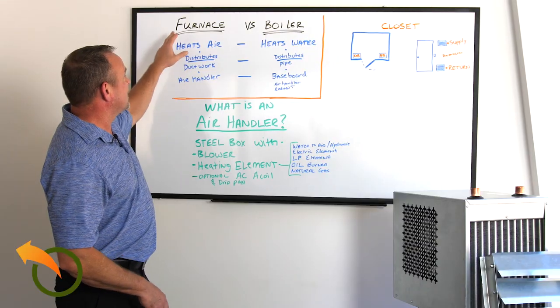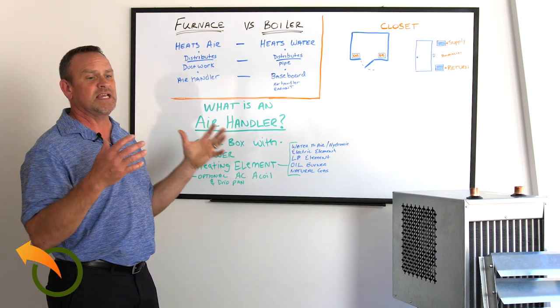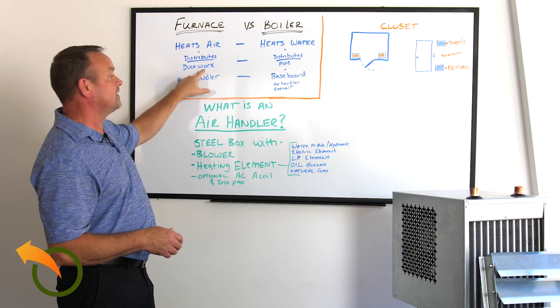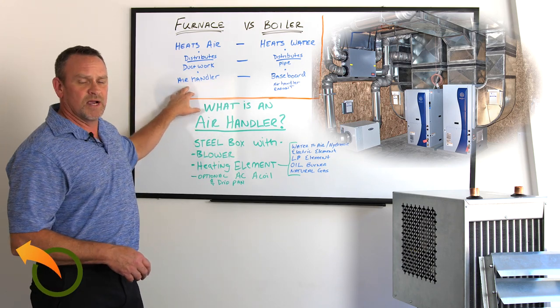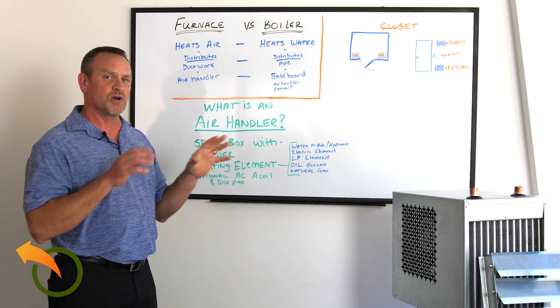A furnace heats with air. It has a heating element inside that heats air and then distributes the heat through ductwork — I'll show some pictures to give you an idea. It usually hooks up to an air handler. I have a smaller version here, which is my Dragon Breath air handler, which I'll go into more detail on shortly.